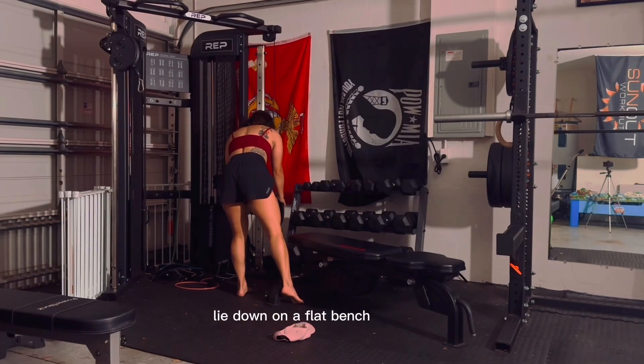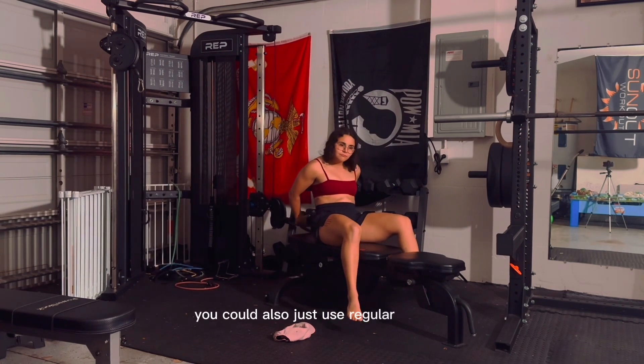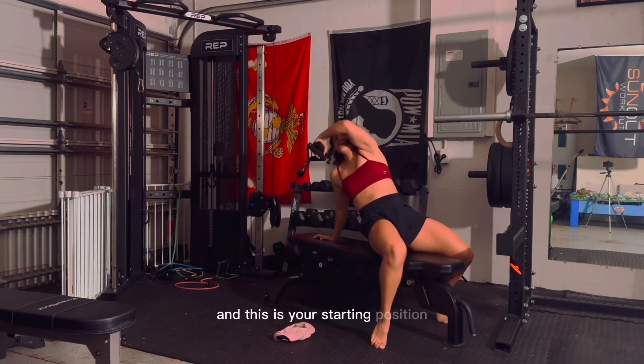Lie down on a flat bench and hold onto the straight bar attachment of a low pulley using a narrow overhand grip. You could also just use regular handles. Keeping your arms extended, bring the bar down over your torso creating a 90 degree angle — this is your starting position.